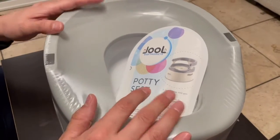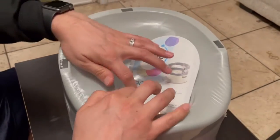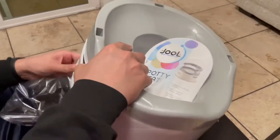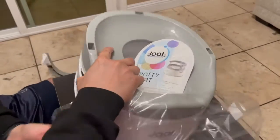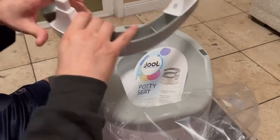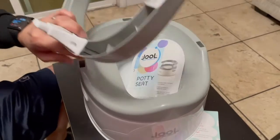This is a very sturdy product and we bought this color so we could keep reusing it. Let's open it up and take a quick look. Let me take everything out — we did order this off of Amazon.